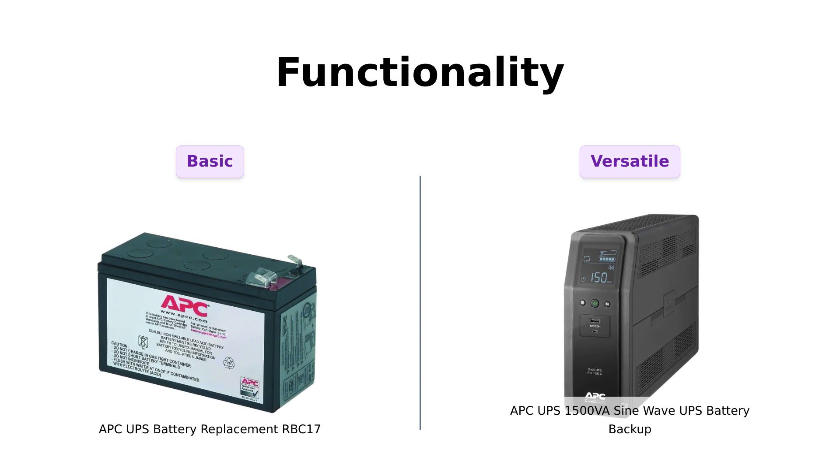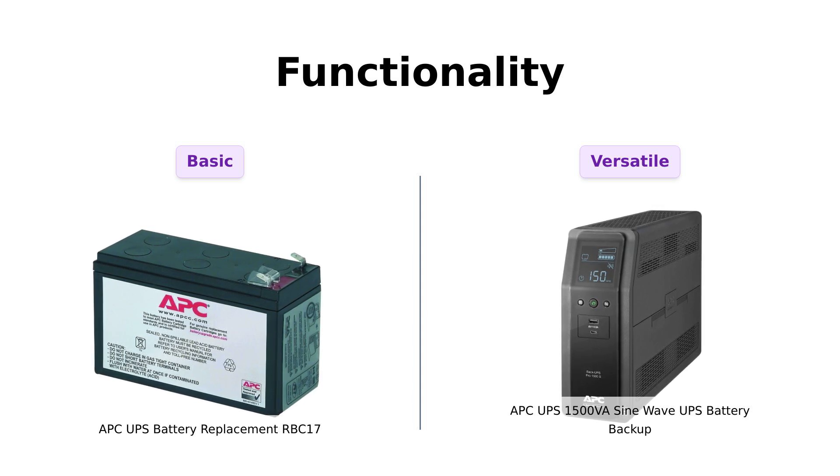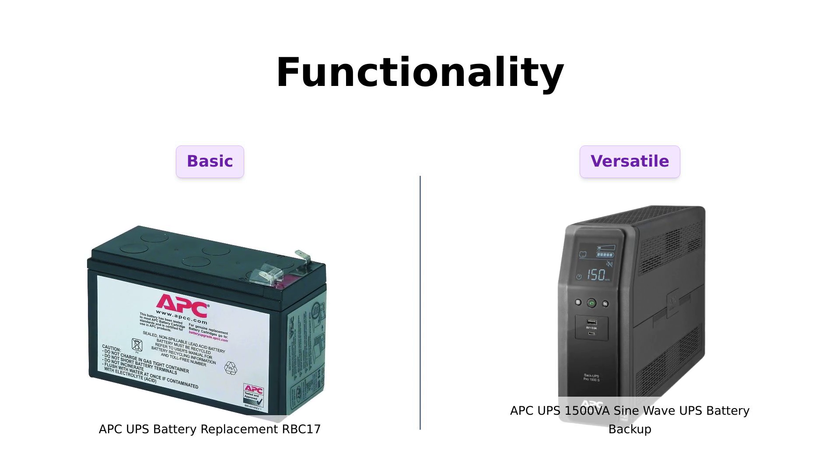Meanwhile, the APC-1500VA is like a Swiss army knife on steroids. It's got 10 outlets — that's right, 10! Reviewers rave about its clean power delivery and stability, making it perfect for high-end electronics. It's practically a VIP section for your gadgets.